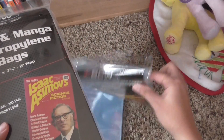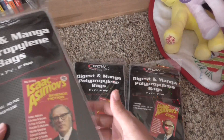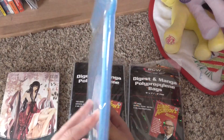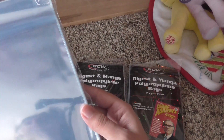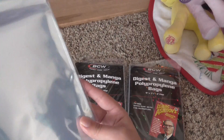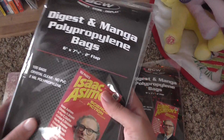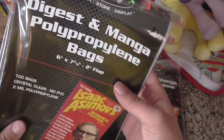I also purchased a lot of these manga book holders so I can put my mangas in nicely sealed packages, because I just have a lot of mangas and they just kind of sit after I read them.